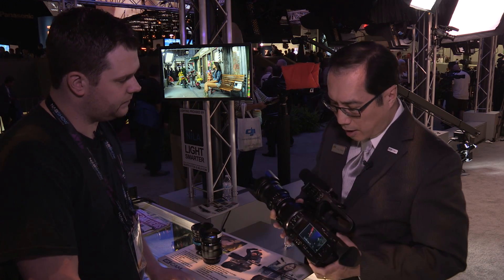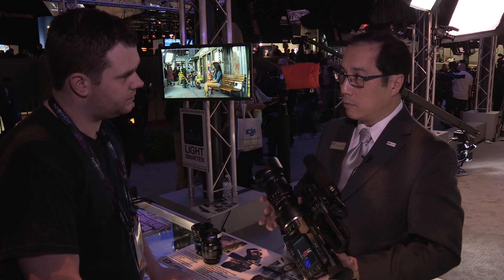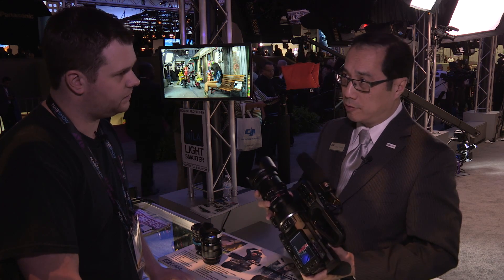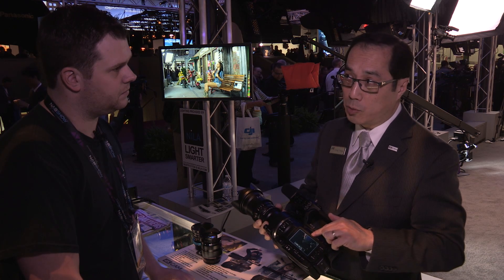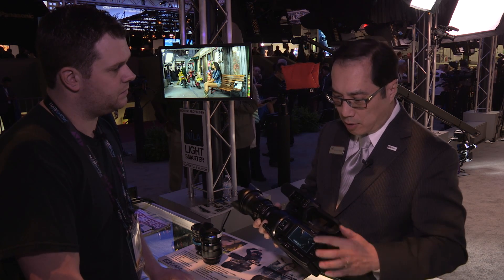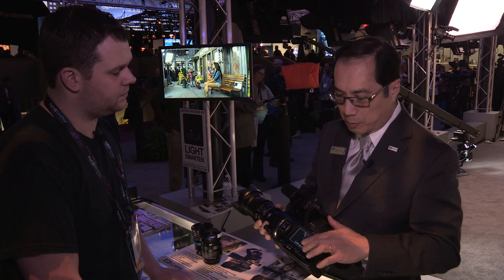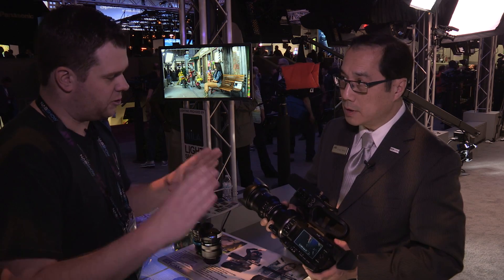What we have on the camera right now is a Rokinon MFT mount lens, but it's a full Super 35 imager lens. If you look on here, this is actually the setting where you can adjust the scanning of the imager. Right now it's scanning the full Super 35 image, so it's using the full sensor that's in there.